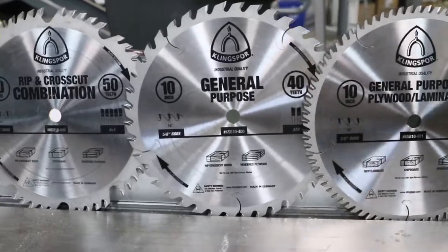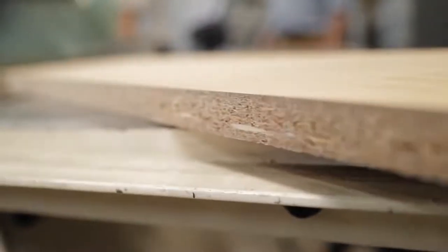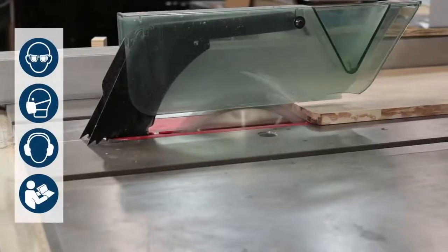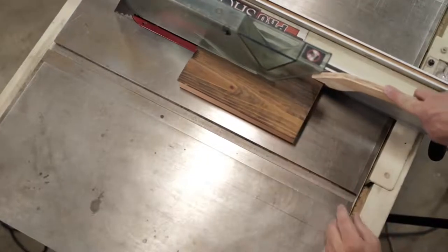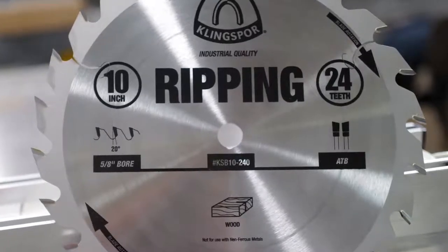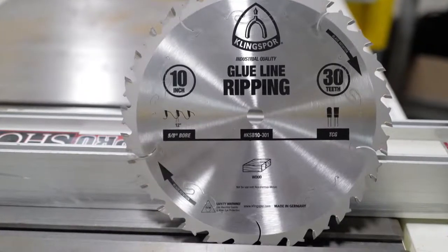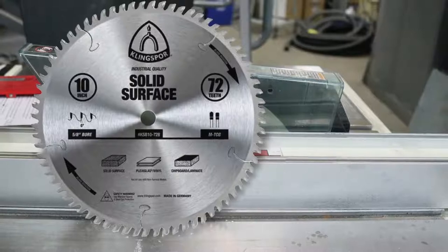When looking for a saw blade for a specific application, you need to consider tooth count, quality of cut, and several other factors. As a general rule, the more teeth a saw blade has, the cleaner the cut. Certain tooth configurations and gullet sizes produce various types of cuts — one might be better for solid surface, another more suitable for cutting fine trim and molding. Klingspor makes this easy: our saw blades are named according to their suitability for a specific application. Our solid surface blade is exceptional at cutting solid surface, plexiglass, vinyl, and laminate.